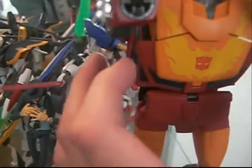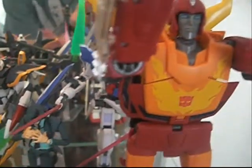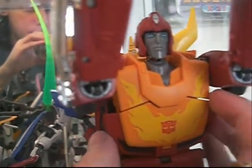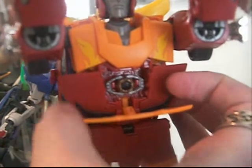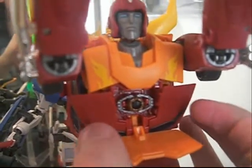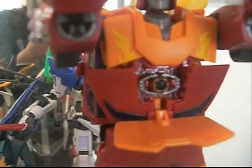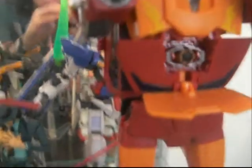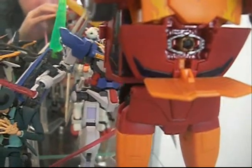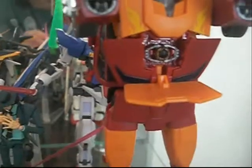I'll show you one cool thing — I can actually do it. Look at that. Matrix of Leadership — very cool. That's something great about the figure.